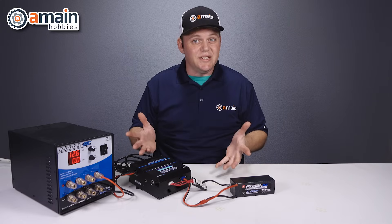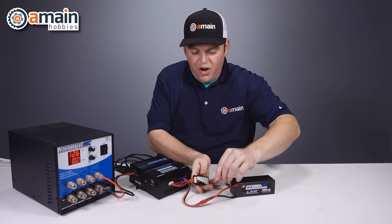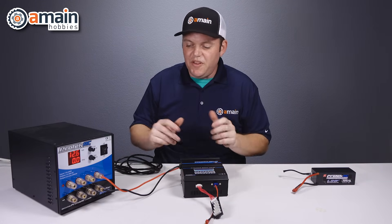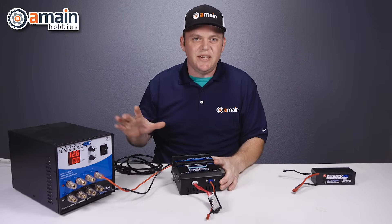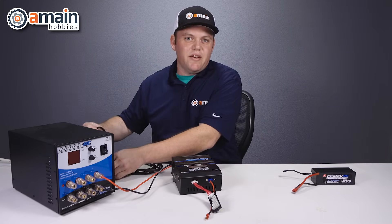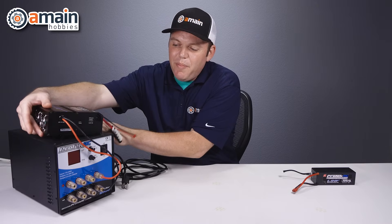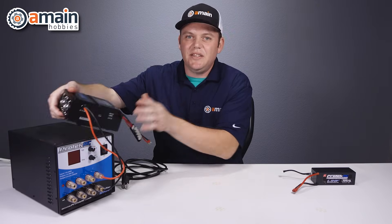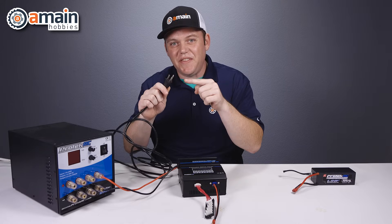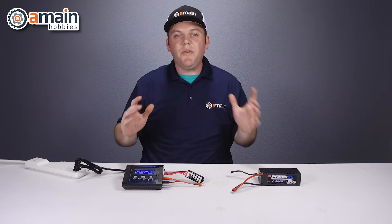When the charge is done, hit the stop button, then disconnect the battery first and set it aside. With the full DC setup, once everything is wired in you can just leave it. To turn off the unit, hit the off button on your power supply, then unplug it from the AC. You can store this setup in your pit bag or on your pit table if you have space to leave it all wired in — you don't necessarily need to disconnect the charger every time. Again, this end of the AC cable is meant to be plugged in and out, not the other end.